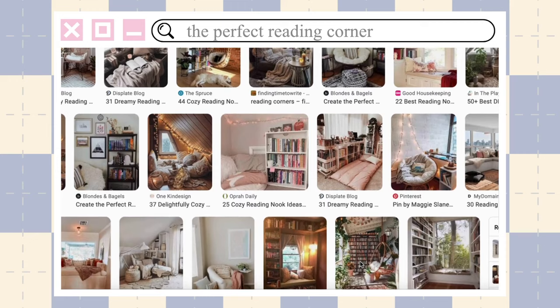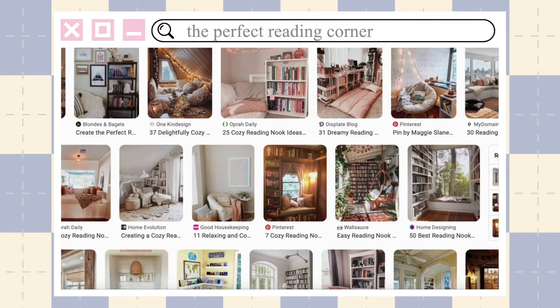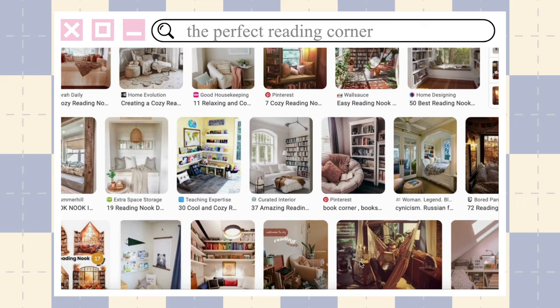As a reader, I've always dreamed of having a cozy, aesthetically pleasing reading corner where I can have all my books, sit comfortably, read, and have it look really cute. So this year I finally decided to transform my office and create my dream reading corner, and I'm going to take you through the process.